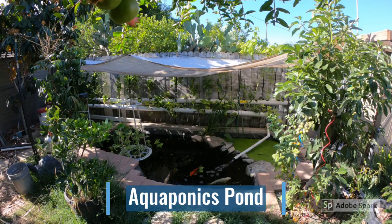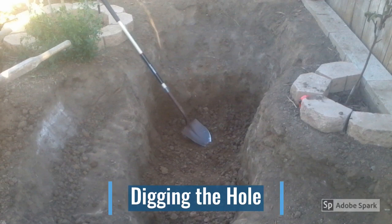Welcome back everyone. This is going to be a walkthrough of when I first started building the pond. Once I had an idea of how I wanted the pond to look, I began digging.